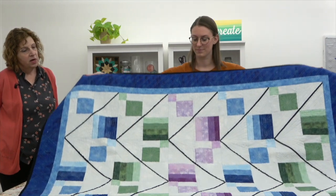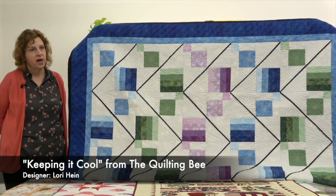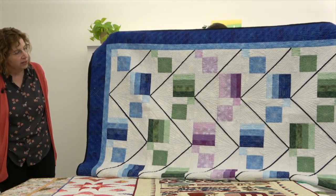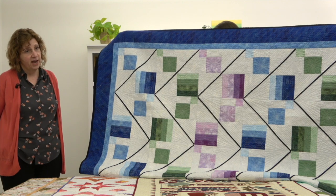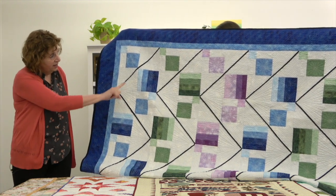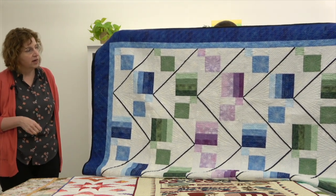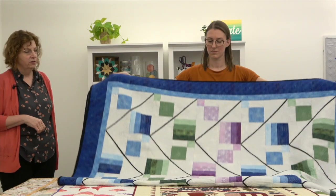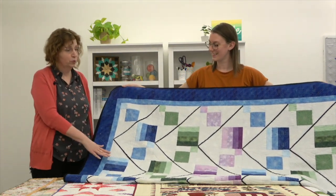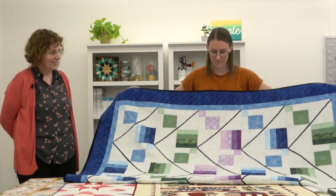Our next quilt is a twin size or large throw from the Quilting Bee in Spokane, Washington. It was designed by Lori Hine of Cool Water Quilts, and it's called Keeping It Cool. It's inspired by the wonderful hiking trails and nature areas around Spokane — the black lines are representative of the winding trails through the woods and mountains. The colors are inspired by the water, rocks, and trees in their nature areas. The black lines just make these colors pop, especially against the white, making it a very striking quilt with beautiful custom quilting.